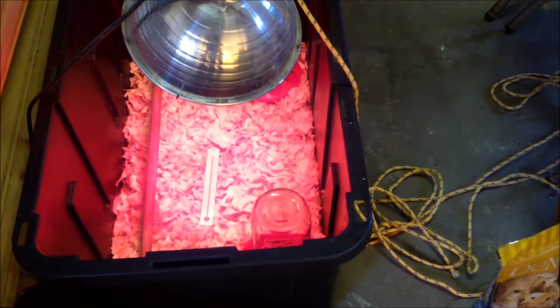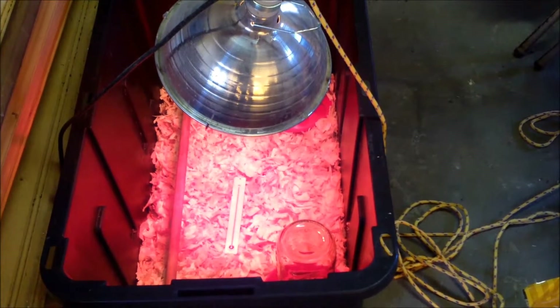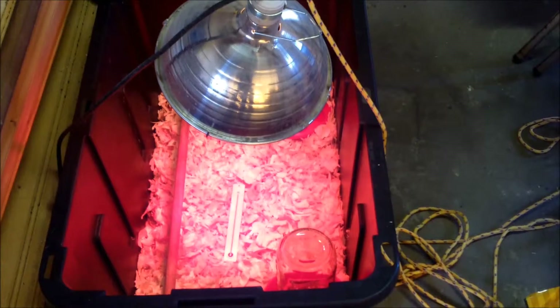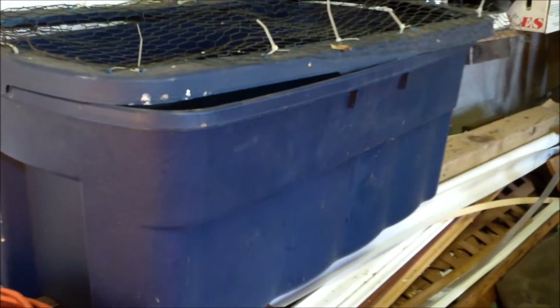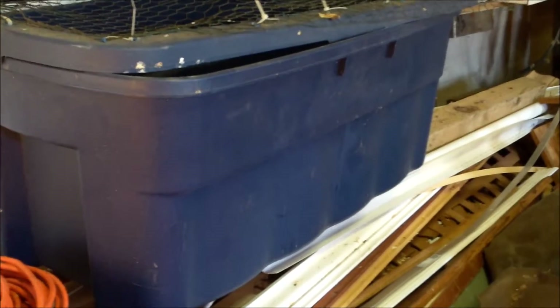What I have here for my brooder is simply a 27-gallon tote from Lowe's. I like this size for when they first come because it's small and you can keep it really warm. When they get a little older, I bought the biggest size tote from Lowe's — it's really big — and that'll take them all the way through till they're ready to be outside with the other hens.